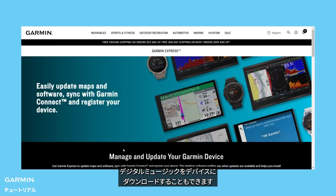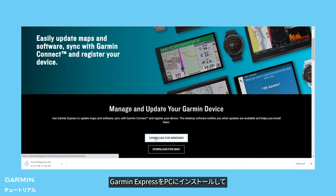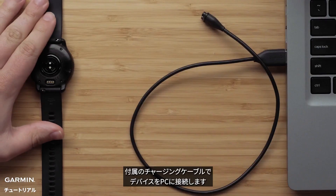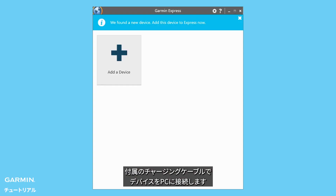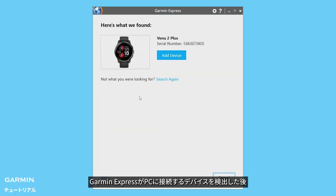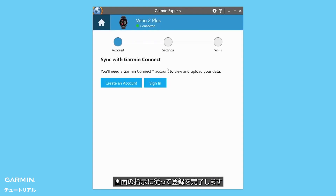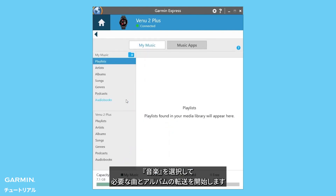You can also download content from your own digital music collection to your watch. Start by installing the Garmin Express application on your computer. Then connect your watch to the computer using the included USB cable. Open Garmin Express. If this is your first time, choose Add a Device — Garmin Express will find the watch connected to your computer. Follow the on-screen instructions, then select your device and select Music to begin transferring the songs and albums you want.